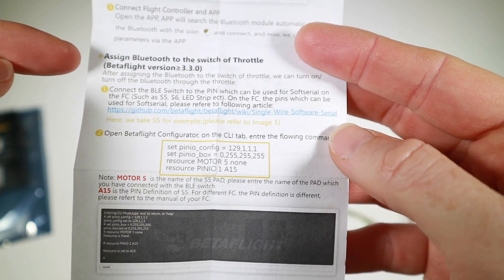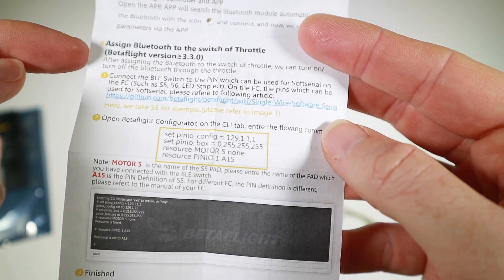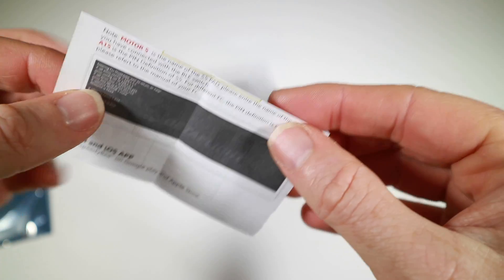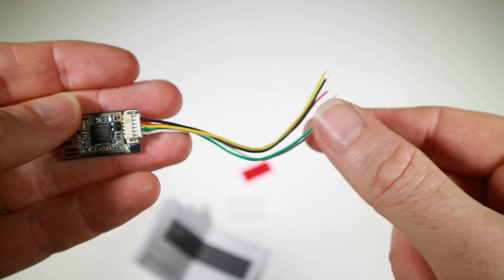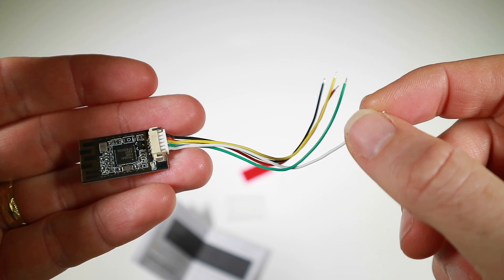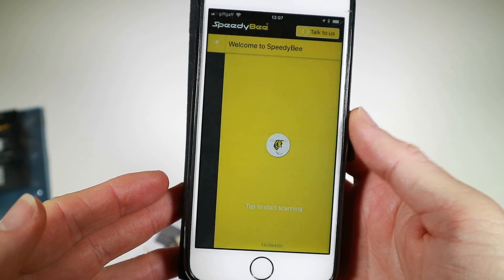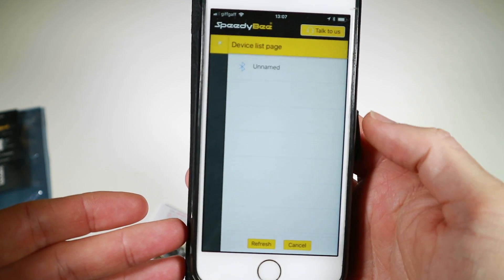The manual has specific instructions about assigning Bluetooth to the switch of the throttle if you're running more than version 3.3, and some CLI instructions which I'm going to check out because this is the new bit to me. It's pretty obvious how to connect it to the UART — it's just the fact that you don't want this to be activated unless you're not flying. This goes hand in hand with an app, but at the moment we haven't got anything to connect to.